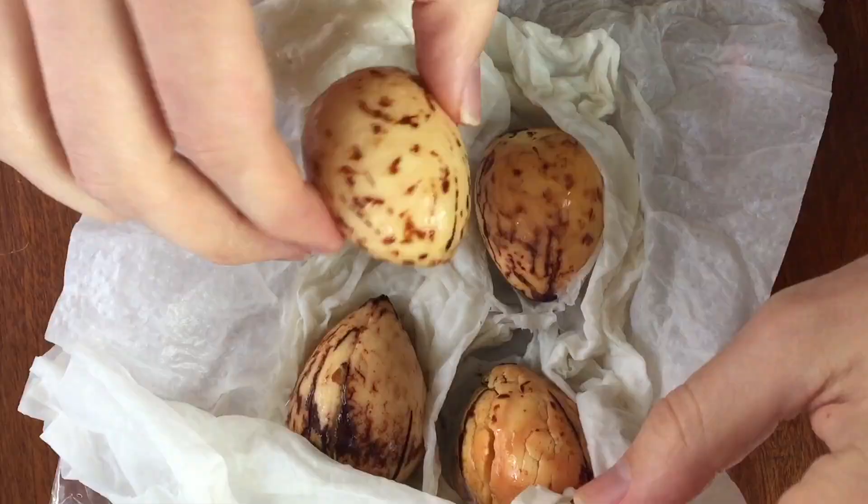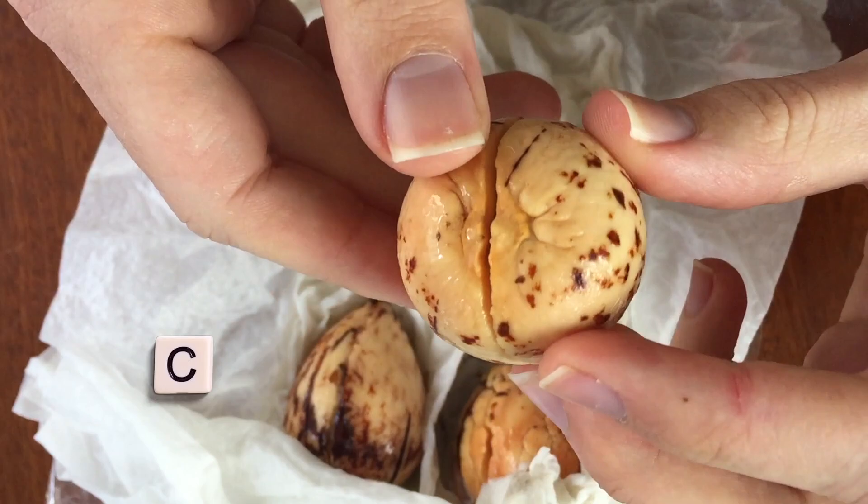The two halves of the avocado that you see cracking open are cotyledons. Cotyledons in many plants are the baby leaves, but in avocados they just act as the energy store for the plant.